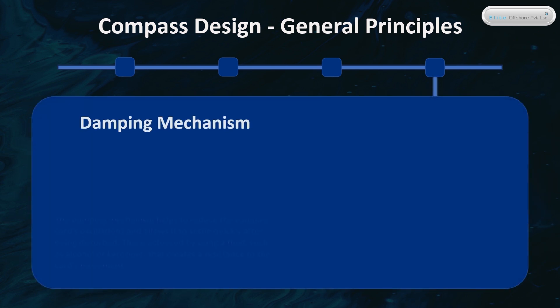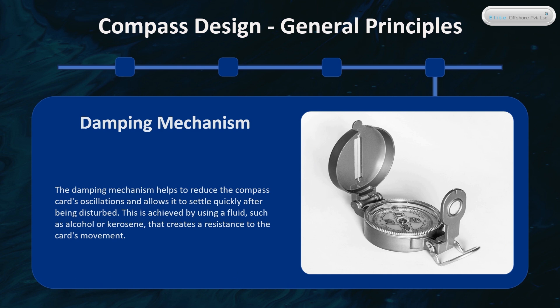The damping mechanism helps to reduce the compass card's oscillations and allows it to settle quickly after being disturbed. This is achieved by using a fluid, such as alcohol or kerosene, that creates a resistance to the card's movement.